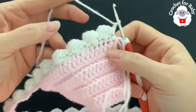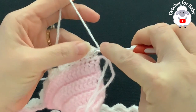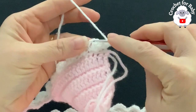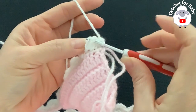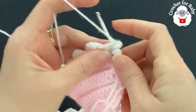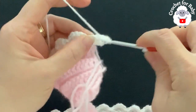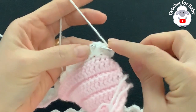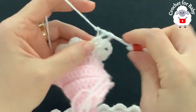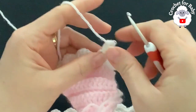For row four, chain one and turn. This is the row we're going to repeat from here on — a one-row repeat. Start with a single crochet on top of the first single crochet. For the first shell, into the second double crochet make a front post single crochet, chain two, and into the chain-two space of that same shell make three double crochets.